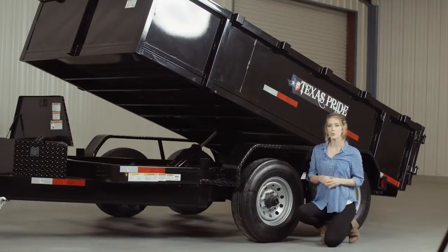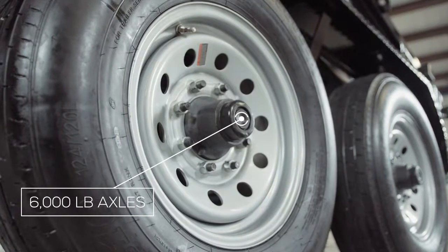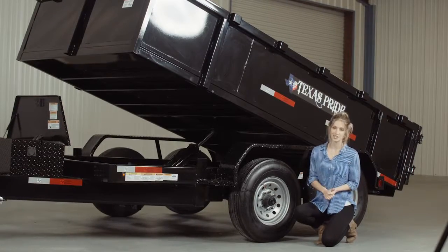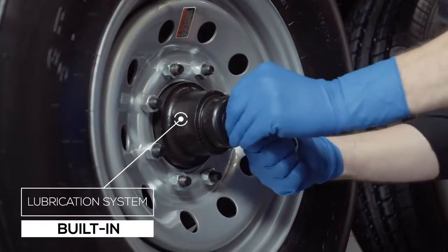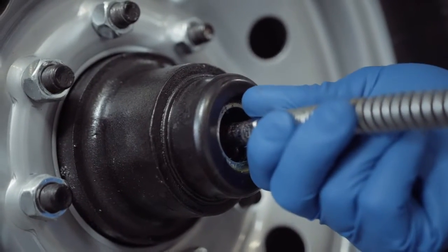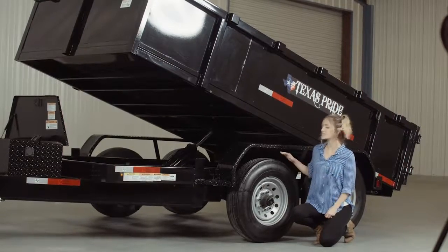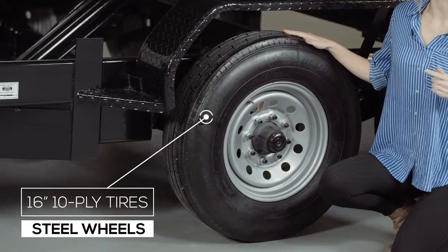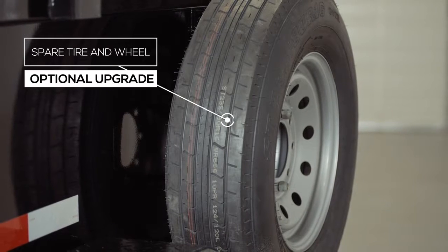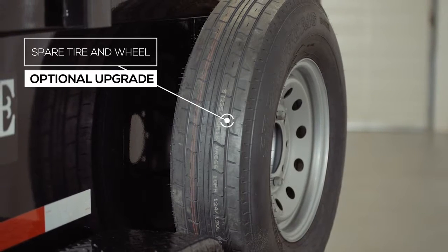For running gear we have two heavy duty 6,000 pound 8-lug axles with brakes on one axle standard. One highly important standard feature on these axles is the convenient built-in lubrication system. To fill or top off the central grease reservoirs, you simply pop the hub center cap off and fit a grease gun over the zerk fitting and fill. And where the rubber meets the road is four 16 inch premium radial 10-ply tires mounted on 8-hole high grade steel wheels. You also have the option for a mounted spare tire and wheel located on the passenger side of the trailer — out of the way yet easily accessible.